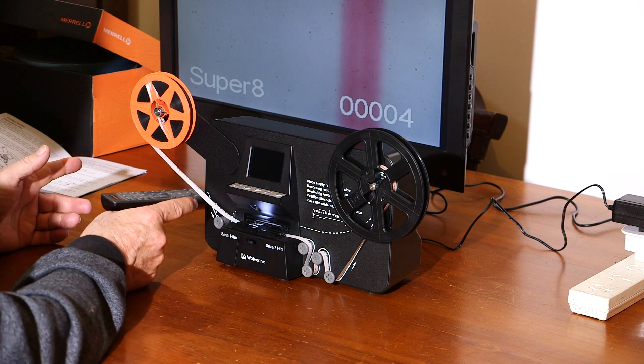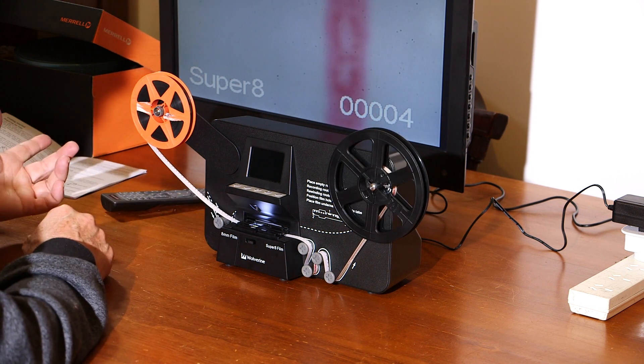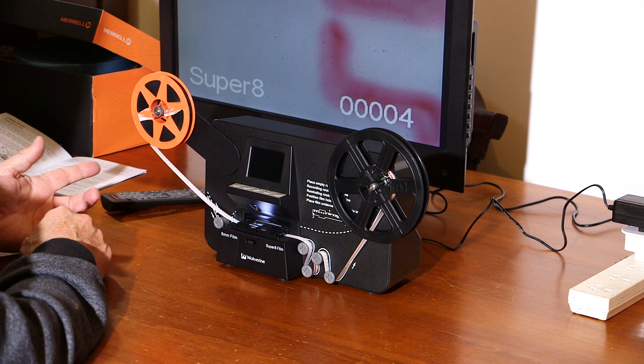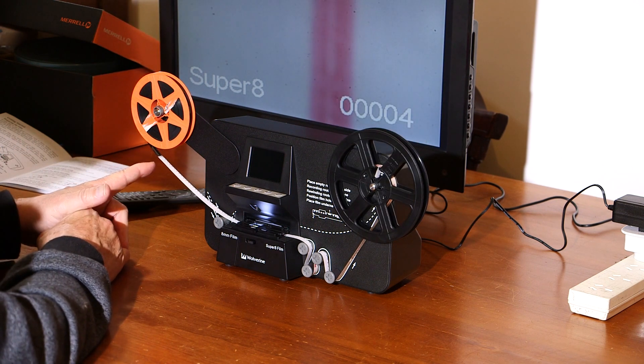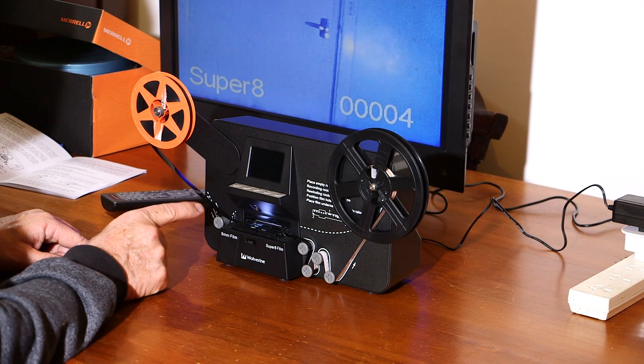This particular film has a long white lead-in, so you're not going to see anything until we get to the actual film, which is just starting to come off the spool now. I don't remember what's on this film so it's going to be a bit of a surprise. At the moment it's going through frame by frame, scanning each frame.